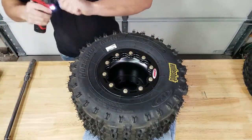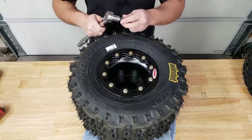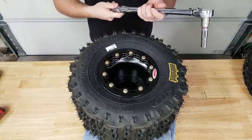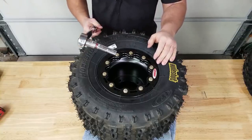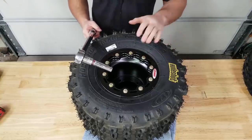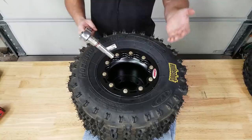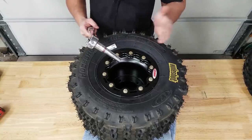Now we're done with the impact gun - you don't really want to go much further than that with the impact. We're going to make two more passes with the torque wrench: the first pass at four to six foot-pounds, I'm going to do six, and then the second pass at ten to twelve foot-pounds, I'm going to do twelve. At that point we'll be able to put air in the tire and seat the bead.